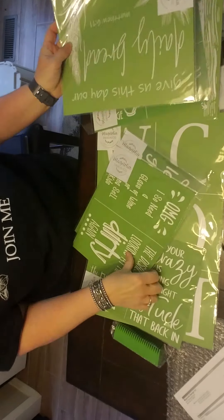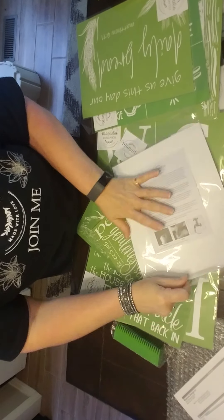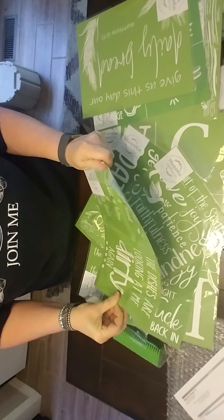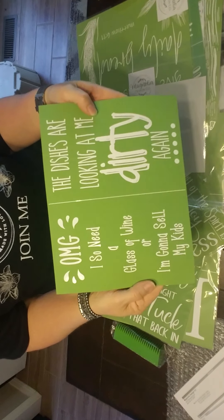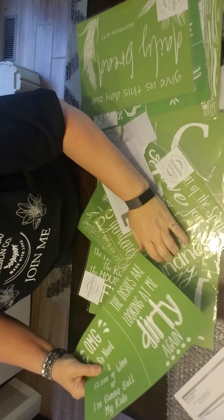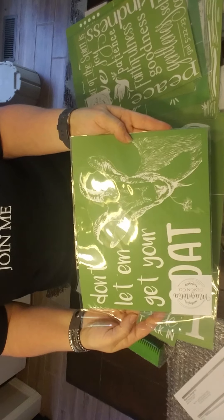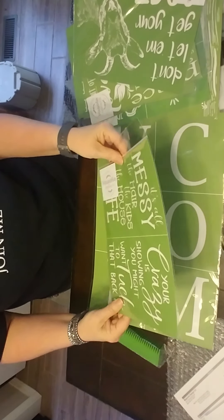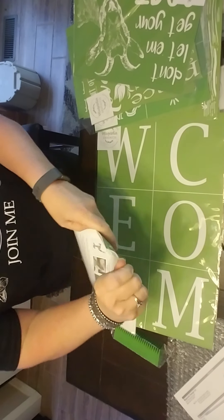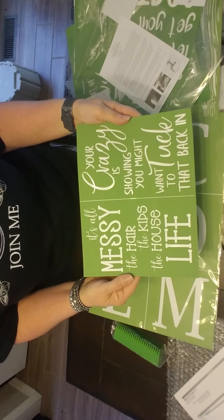'Give us this day our daily bread.' 'OMG, I so need a glass of wine.' I couldn't resist this — I think it would be a cute, humorous gift for Mother's Day. 'OMG, I so need a glass of wine or I'm going to sell my kids. And then the dishes are looking at me dirty again.' So that's a cute one. This one is the Fruits of the Spirit. 'Don't let them get your goat.' 'Your crazy is showing — you might want to tuck that in.'